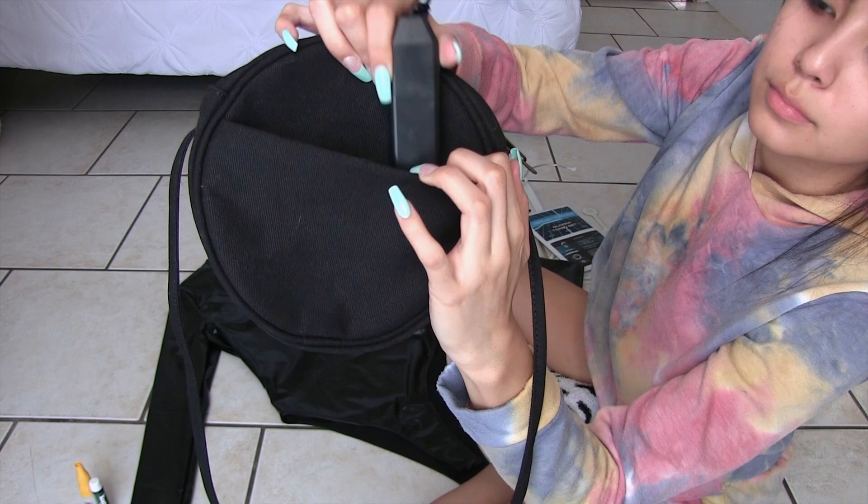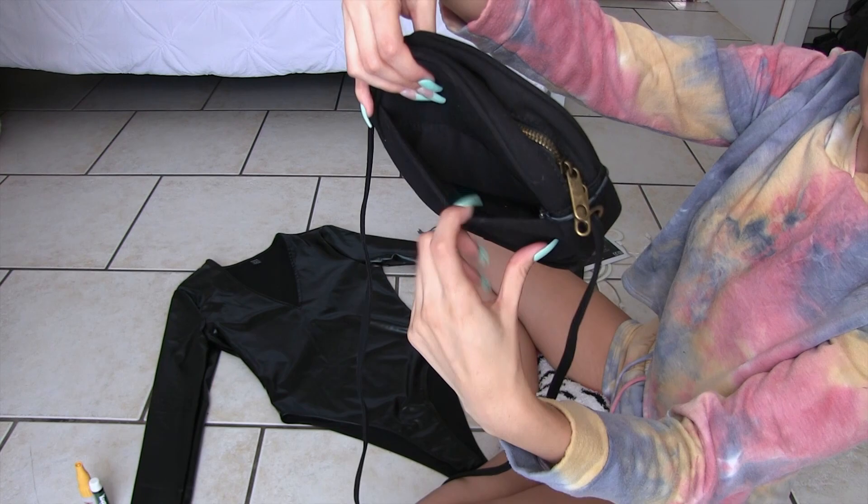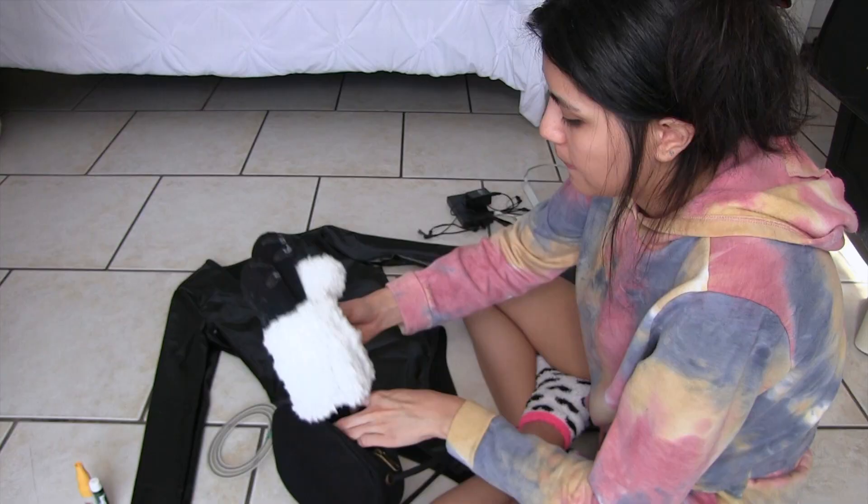I started off by lint rolling everything before gluing any lights onto them, because having a cat and a dog means you literally have fur on everything. Then I went ahead and put the battery pack on the back of the purse — I didn't even know there was a little pocket on the back, and it fit the battery pack perfectly.